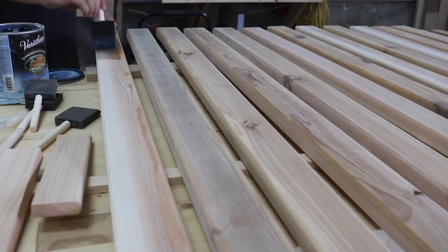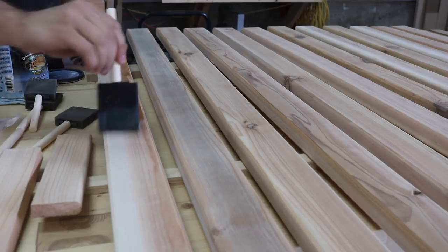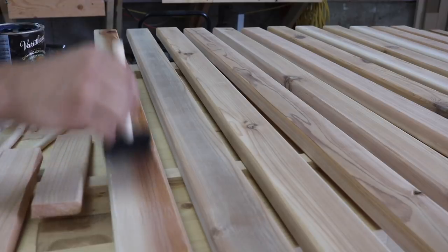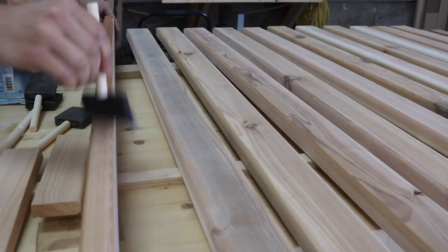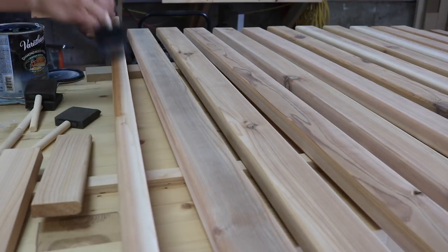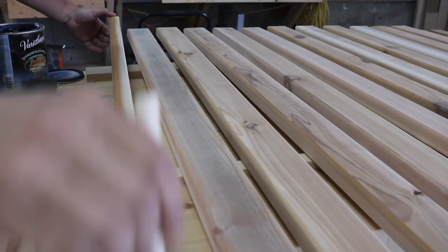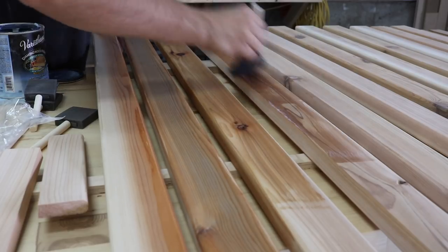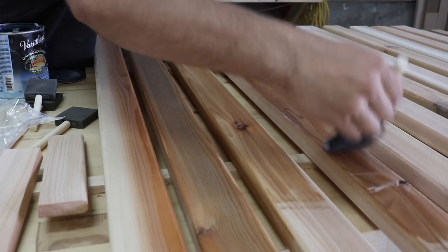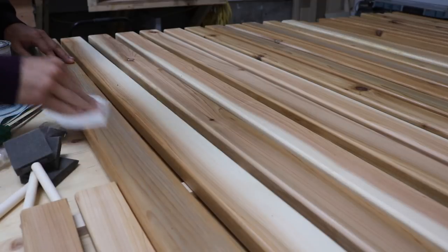To protect the wood, I applied 4 coats of an outdoor polyurethane to both sides of each slat with a foam brush. This should allow them to resist the elements for a few more years and prevent the cedar from darkening to a grey color as quickly. I sanded with 220 grit sandpaper in between coats to get a super smooth finish.